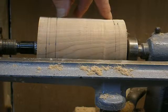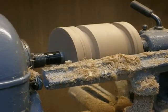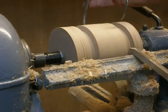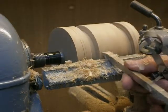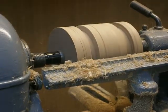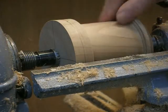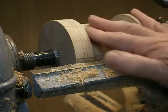So we'll start by turning the smallest diameter. With the beading tool, I cut two three and a sixteenth inch slots at either end of the area. Now I have to take the material out between the two to make that a cylinder. I've turned this down to three and a sixteenth in here and smoothed it out with my skew chisel.